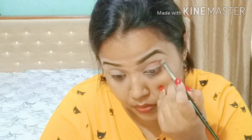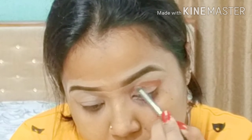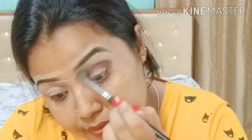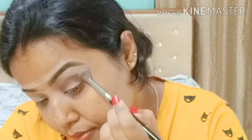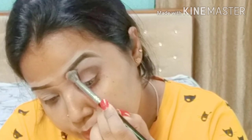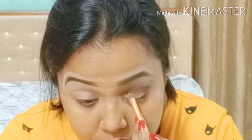After that I am using the Makeup Revolution suffix palette for the eye makeup. First I'm using the chocolate color for my crease line. You will find all the details of whatever brush I use in this video in the description box. Then I'm going to take the golden color for my lid.